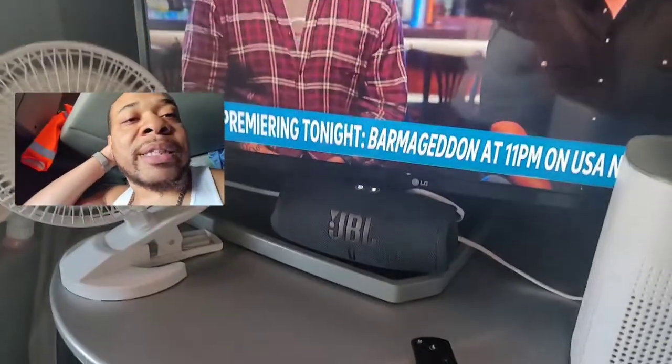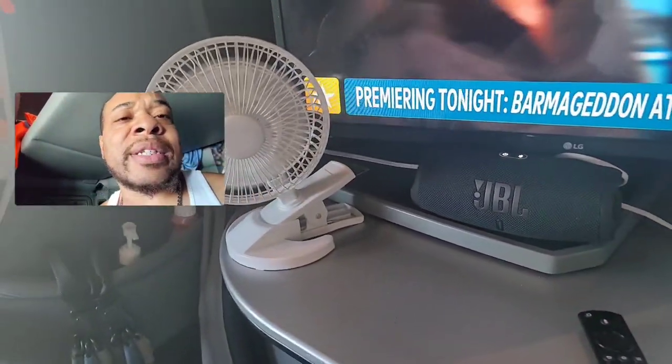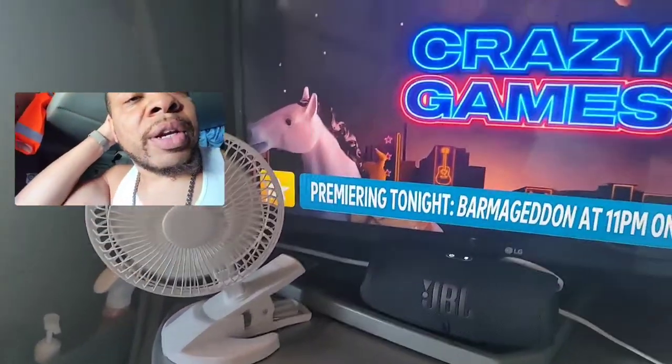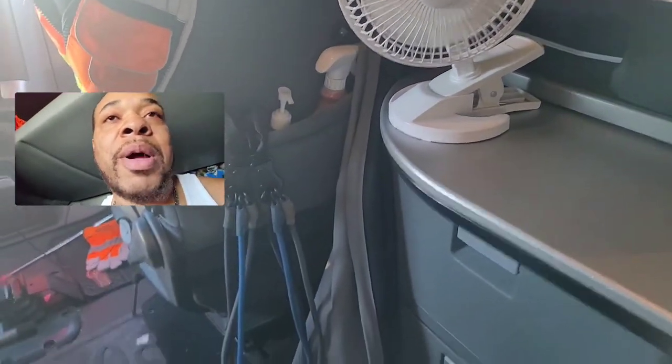I'll show you a little bit of my setup in here. I got an air filter cleaning the air because it gets quite dusty, even though I keep my doors closed to keep bugs out. I've got my laptop, my refrigerator, and my microwave — this is my home away from home.